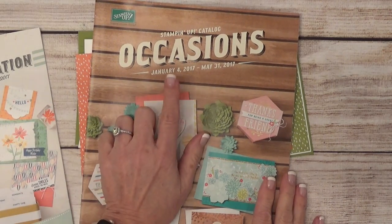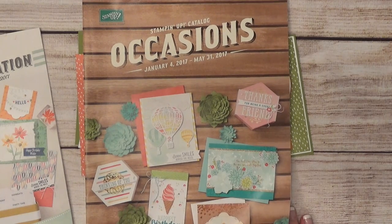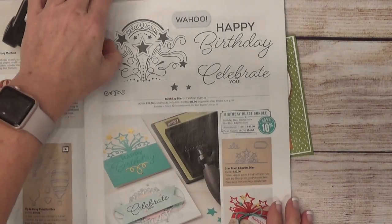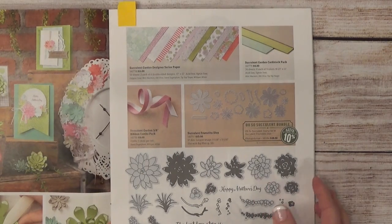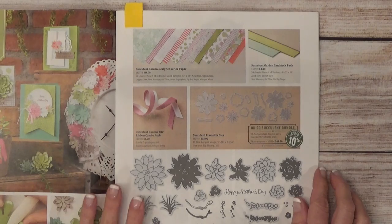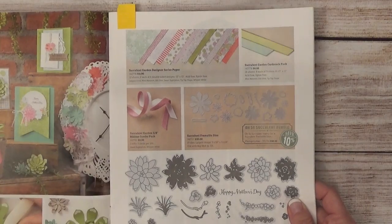Next is the Occasions catalog. It also started January 4th but runs through May 31st. Some people refer to this as our spring catalog because a lot of the stamp sets, papers, and everything in here lend themselves toward spring — lots of florals, Easter, birthday, and more. This page shows the Succulent Garden designer series paper, and I think it is absolutely beautiful. I love all the ideas Stampin' Up has come up with for this stamp set, die set, and papers. I'll probably be creating a project with this in the next week or so.